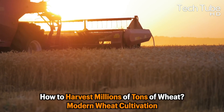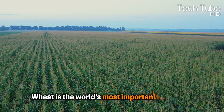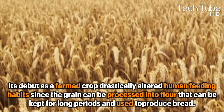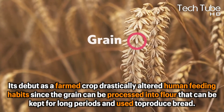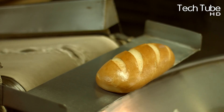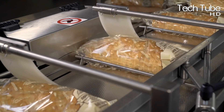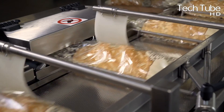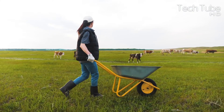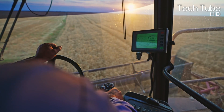How to harvest millions of tons of wheat — modern wheat cultivation. Wheat is the world's most important food crop. Its debut as a farmed crop drastically altered human feeding habits, since the grain can be processed into flour that can be kept for long periods and used to produce bread. This made it a portable food, influencing the development of nomadic tribal societies and animal husbandry, both of which are essential aspects in the global expansion of agriculture.